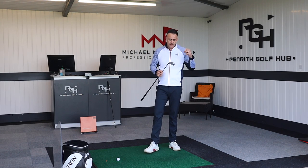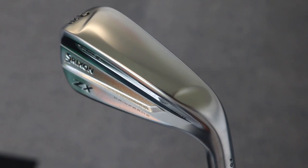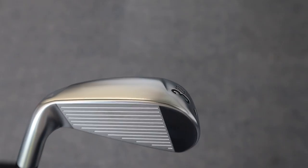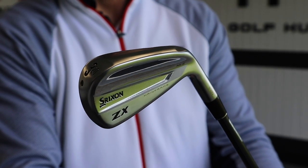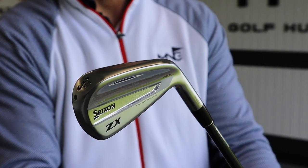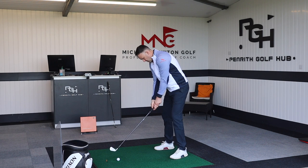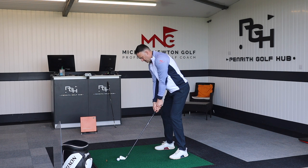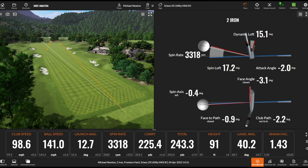The Srixon has their famous V-Sole concept — not a full V-sole here but a couple of notches taken out on the toe and heel side, reducing surface area contact with the ground to help turf interaction on a thicker utility sole. It also features a forged face on a 1020 carbon steel body, which helps with feel. That feel really is superb — bringing back memories of that U85 model era, which was such a versatile and easy club to hit.